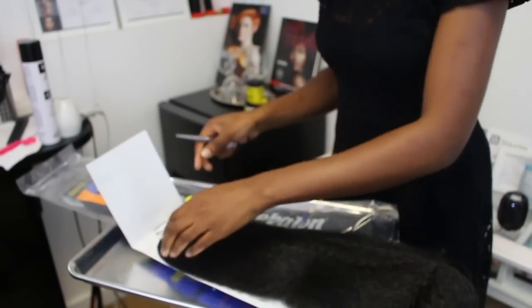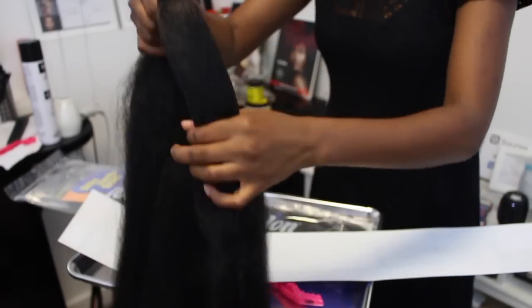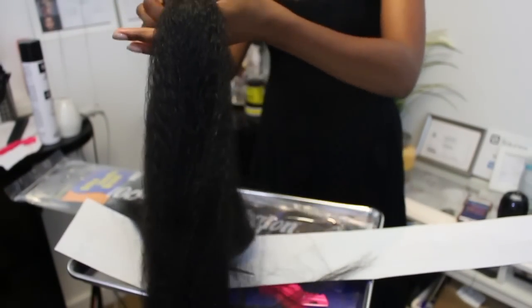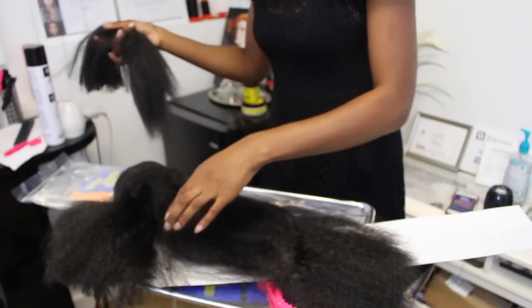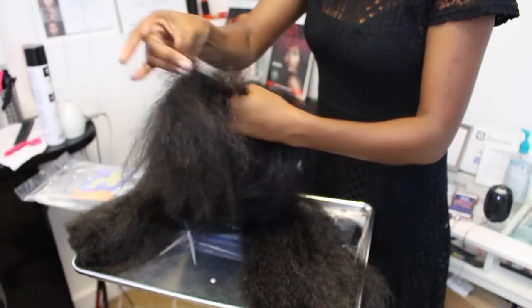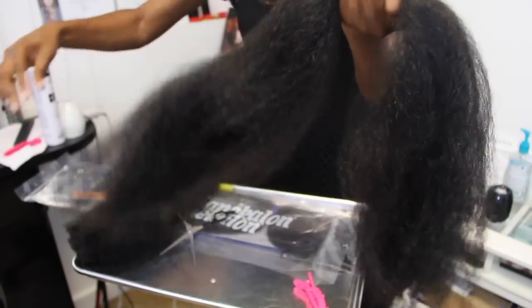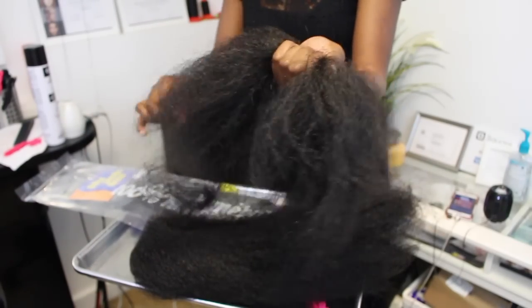Once you've laid down those baby hairs, go ahead and get your two packs of Kanekalon hair. Open up the first pack and you're going to cut not half, but a little bit of the excess off — about 25% of the length. So you have a short piece and then 75% of the length left. All I'm doing is just stretching out the hair so it's not so bulky at the ends, just diffusing it out some. The second pack I'm leaving as is — I'll probably stretch out the ends, but that's about it.